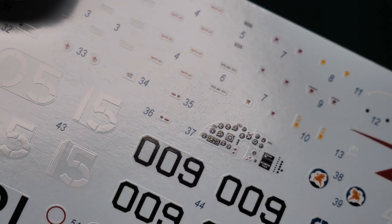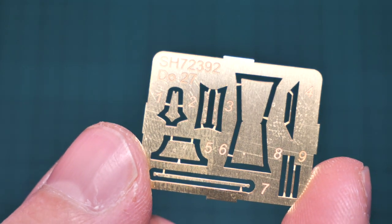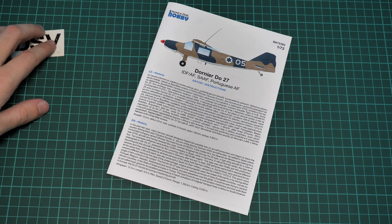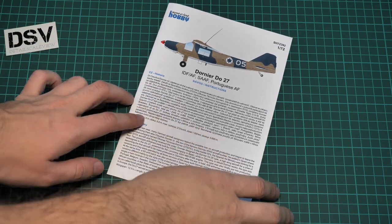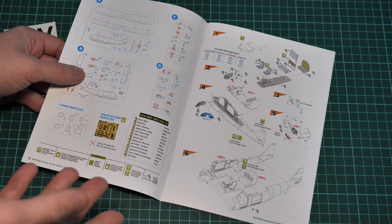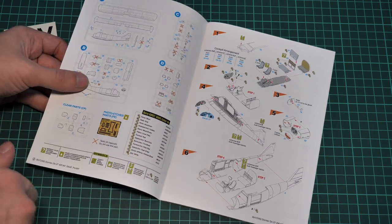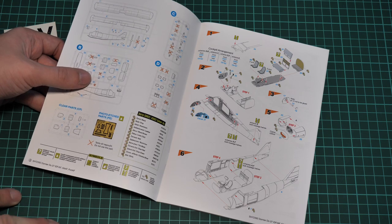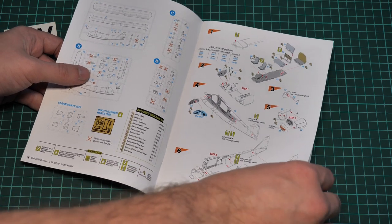The small PE fret is of course unpainted and contains a mix of external and internal parts, which will be handy for fine detailing. Last but not least is the assembly manual, printed as a small brochure. The first page has a short history note in Czech and English, followed by a parts map — note that some parts won't be used, so you can add them to your spares. There's a paints chart in Gunze numbers, and assembly starts with the cockpit.